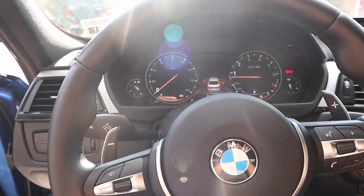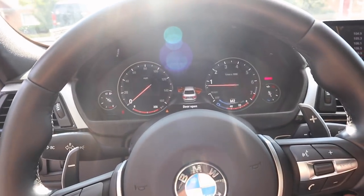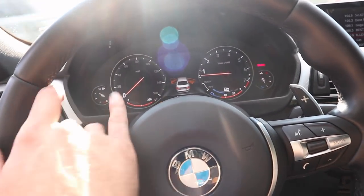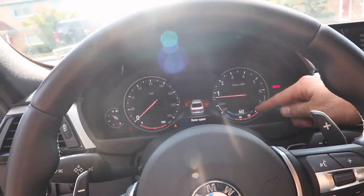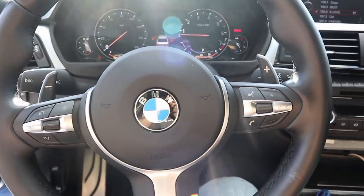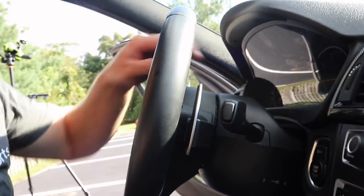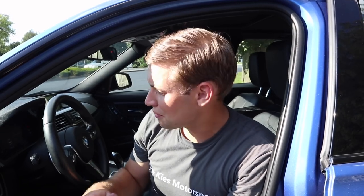The last part: you do have to code your car or have it coded — the parameter you need is in the description. Now for the moment of truth: put it in drive, push up and you can see it went to M2, press down and it goes back to M1. Since I'm not moving it defaults to the highest gear possible, but everything is fully functional. Here's a final look — it looks absolutely incredible. This is Brian, thanks for watching Keys Motorsports — that is how you do the F80 M3 paddle shifter conversion on a 2013 F30 335. Make sure you give us a thumbs up, subscribe, and stay tuned for more. Thanks for watching, have a great day!